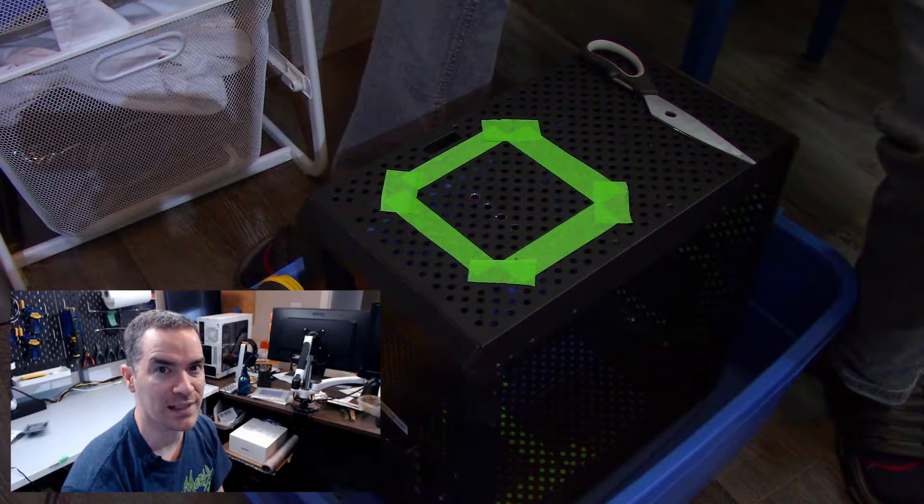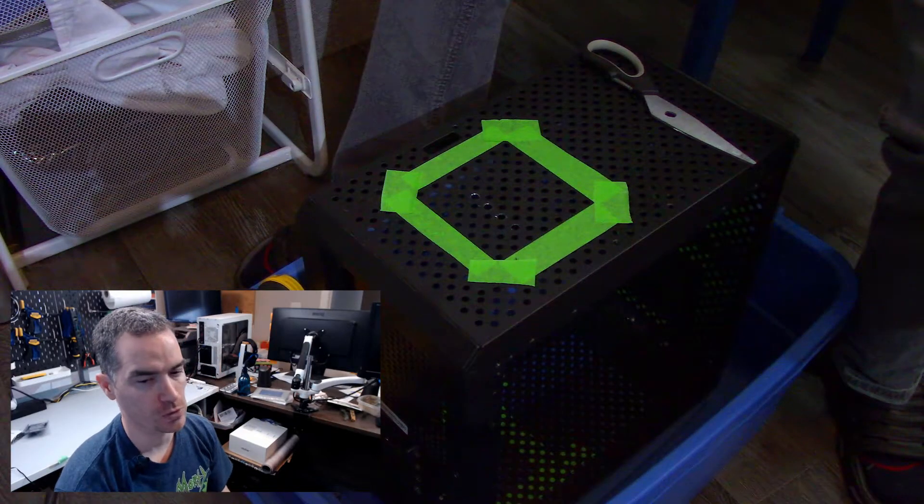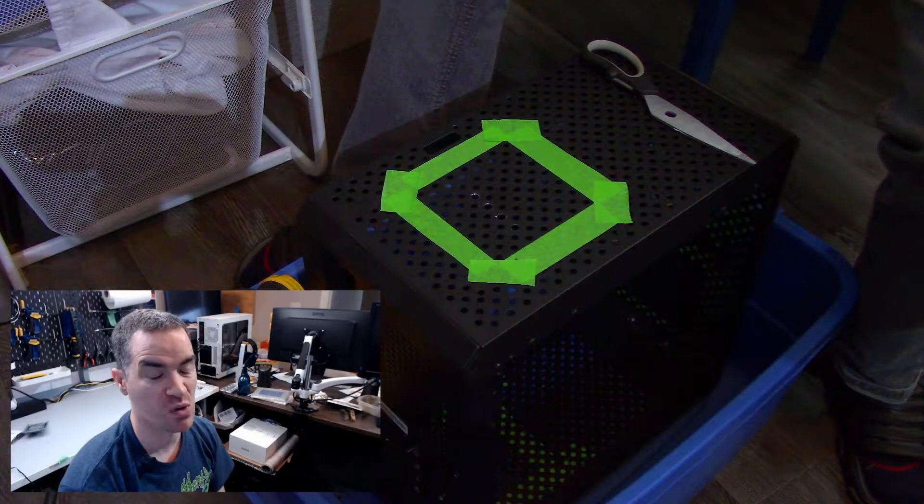That actually seemed to work far better than I was expecting it to. Not only drilled four holes — I've got more holes to drill.